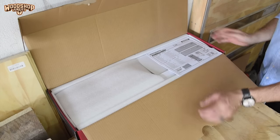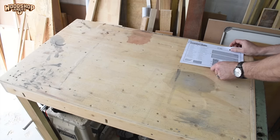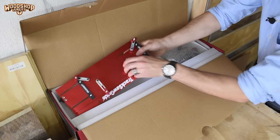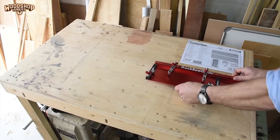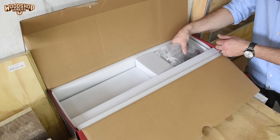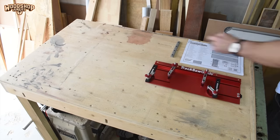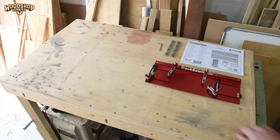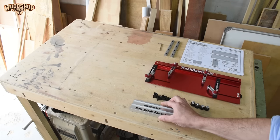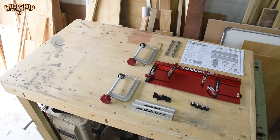When you open the box the first thing you see is the user manual. You also find the saw base that you attach the circular saw to, allowing it to function with the track setup. There's a packet of smalls containing two rail connectors, a hex key, four glide adjusters for setting up the saw base, four vertical clamp spacers, the saw blade spacer, and two clamps for securing the track.